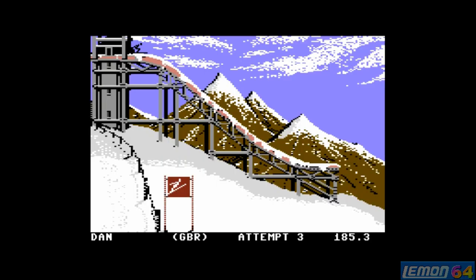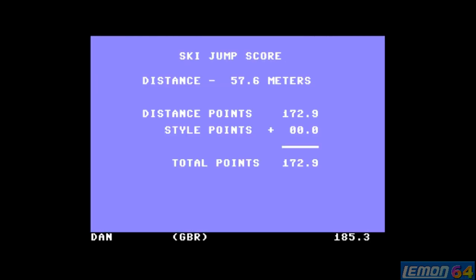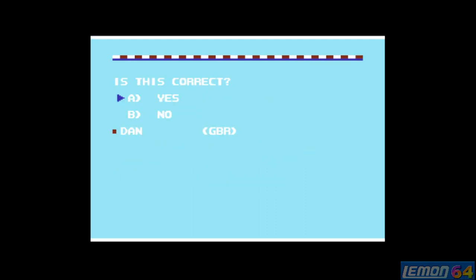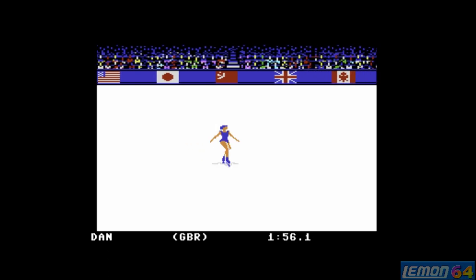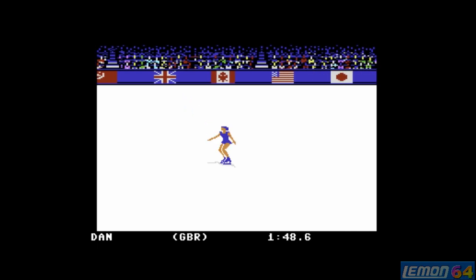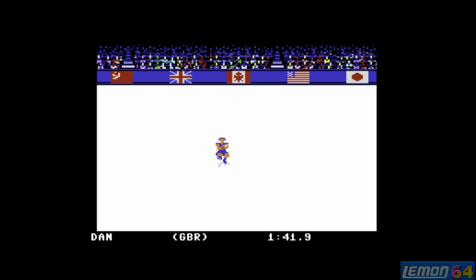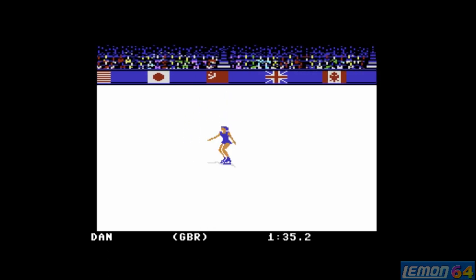That's a meagre run, but at least it's a game score — it's better than wiping out, because getting a triple negative is possible on these events. Winter Games is one I did play back in the day — more than Summer Games. I also played California Games and World Games quite a bit, though World Games has worn off now due to events like log rolling and tossing the caber. At least this game has variety, including the freestyle skating.